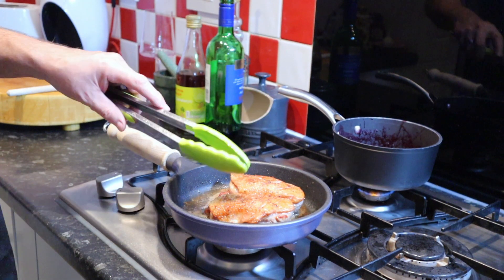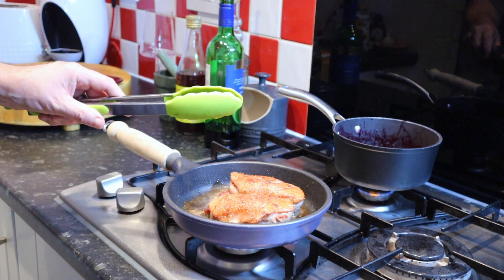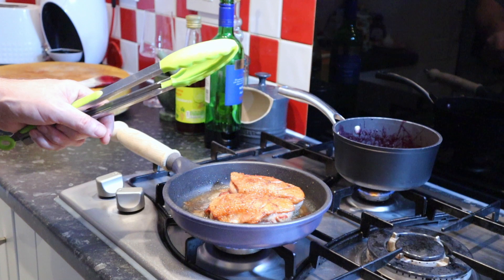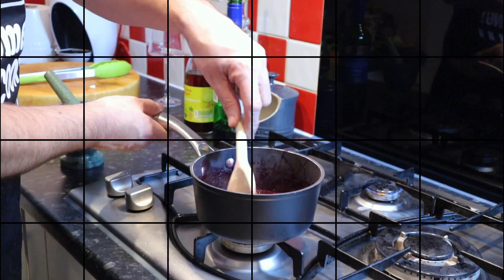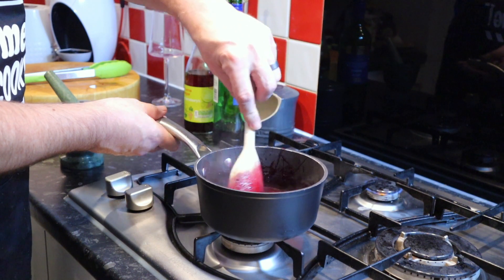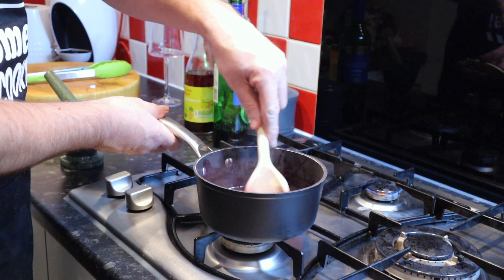You can see the duck is coloured all over. What we're going to do is strain off the fat and then put the duck into the oven for between 5 and 8 minutes. The sauce has reduced down now, so we're going to pass that through a fine sieve and just keep it warm because it's ready to go.